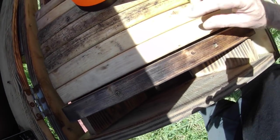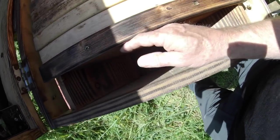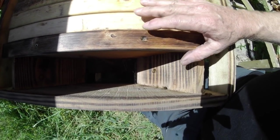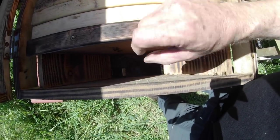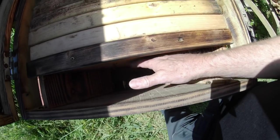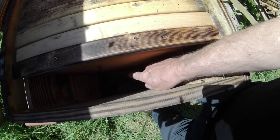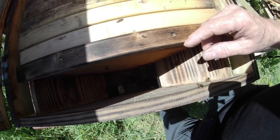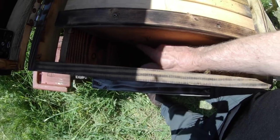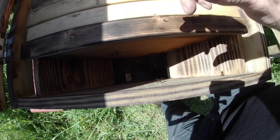They're fanning with their Nasonov glands just to make sure nobody gets lost. Now, it's important to leave a gap between the follower board and the end of the hive. The purpose of that gap is, well, several things — one is so that you can put a feeder in there. To do that you would need a hole through the follower board. Most of my follower boards have holes; I'll be drilling one here and fitting a plate with holes so I can invert jars of food or put fondant in there.